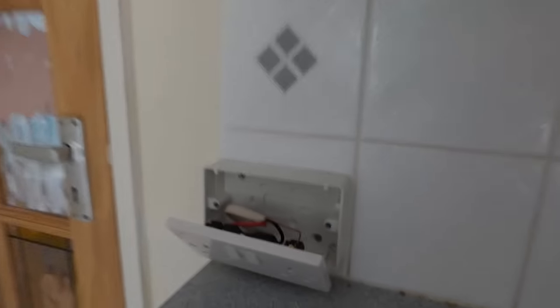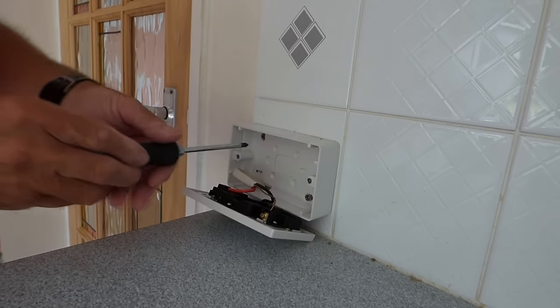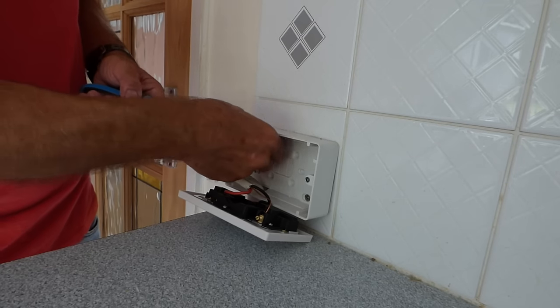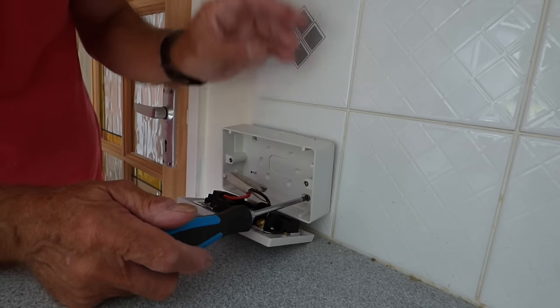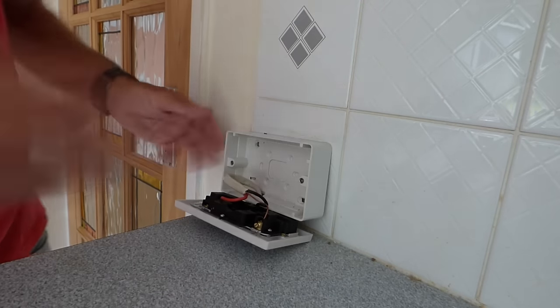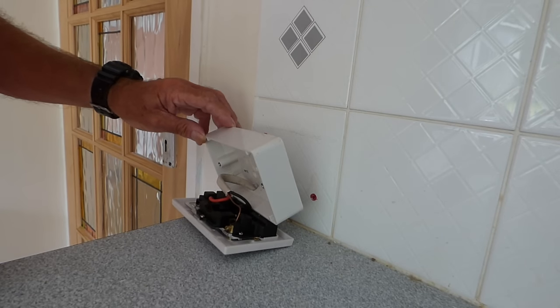We're going to undo this one now. This one has some screws — there's one down the bottom and one at the top — so we're going to undo those next. Because this is a back-mounted one, the whole plate is going to come right off. If it's a flush-mount one, like on the other side, you can just leave it hanging. That one is now completely off and you can see behind the back there. A couple of plugs fixed it, and we're now clear to start knocking the tiles off.